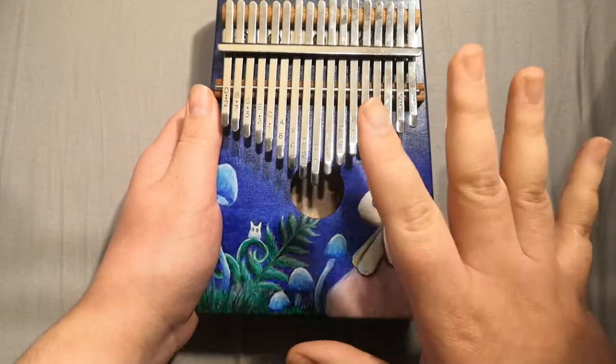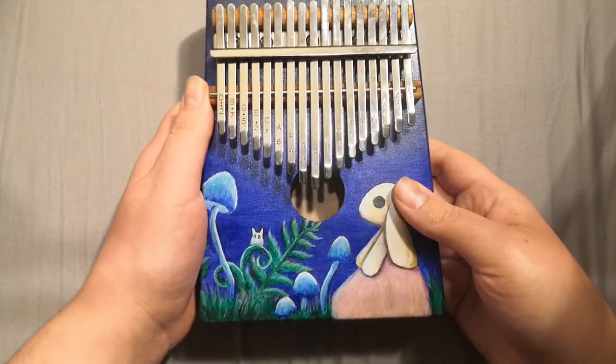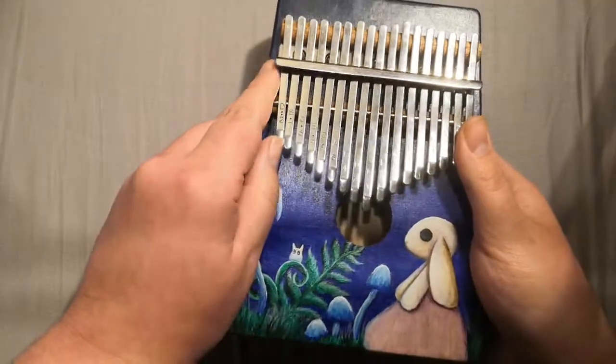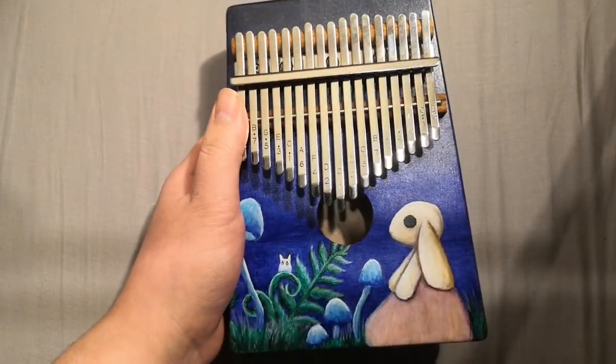The keys went on last, so this was just a wooden box when I painted it. When the paint was dry, I varnished it with a spray varnish. I could have used a painted-on varnish, but I was afraid of shifting the paint, so a spray was definitely preferable.